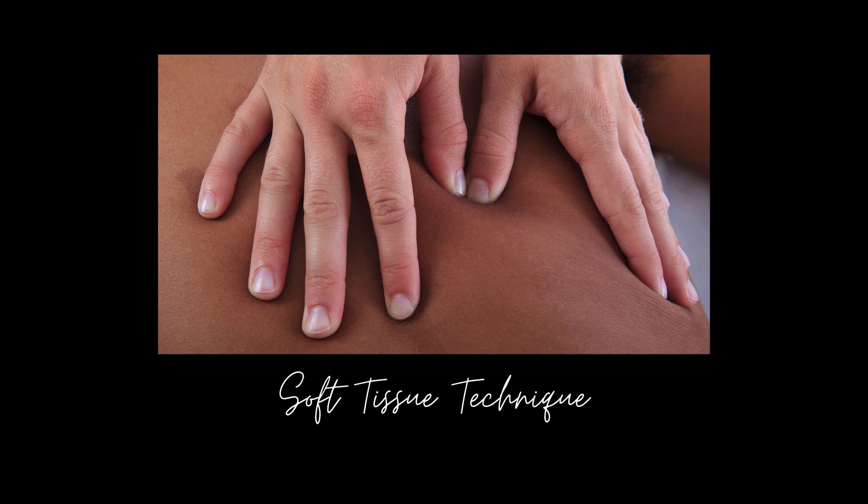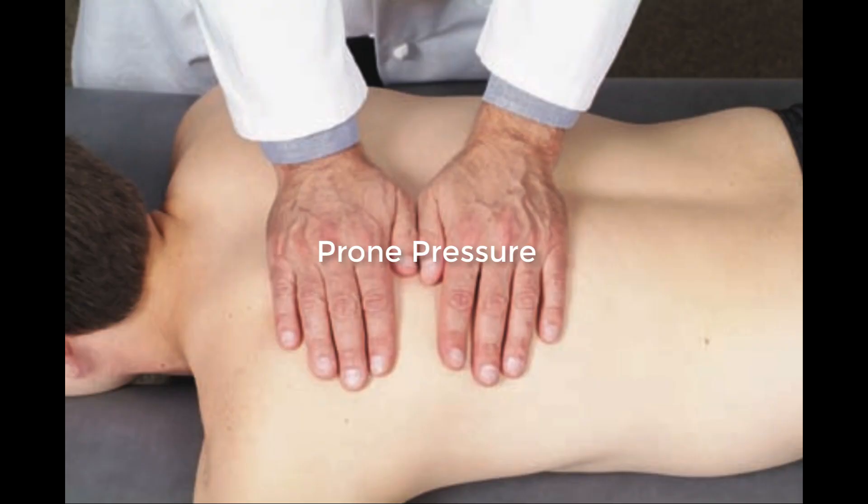Soft tissue techniques are often used to relax thoracic and lumbar paraspinals and intrinsic spinal muscles before high-velocity techniques. This video will review prone pressure.